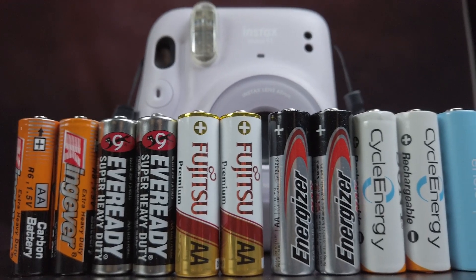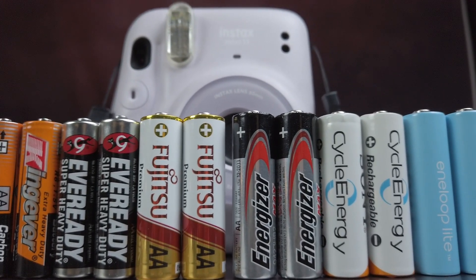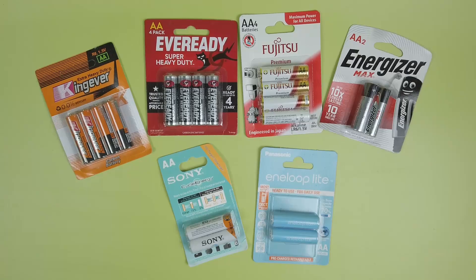What's the best battery for your Instax camera? In this video, we test different AA batteries from dirt cheap to expensive. The results sure surprised me, so make sure to stick until the end.